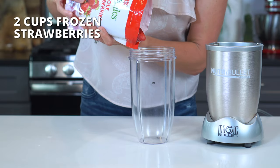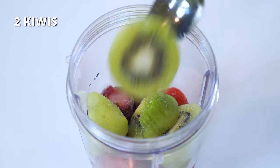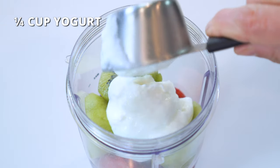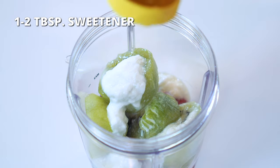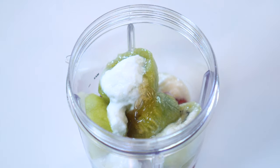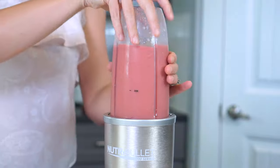For the strawberry kiwi smoothie, add two cups of frozen strawberries, two medium-sized kiwis that have been peeled and cut in half, one-fourth cup of yogurt, half a cup of milk, and one to two tablespoons of sweetener. Blend for one to two minutes or until smooth and creamy.